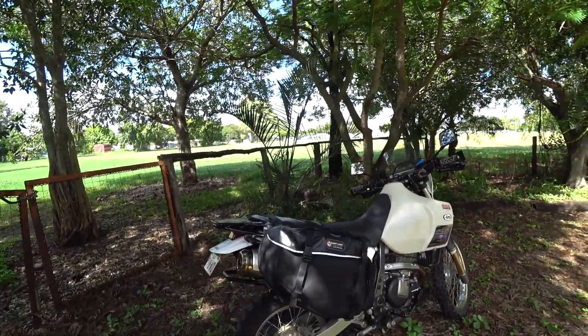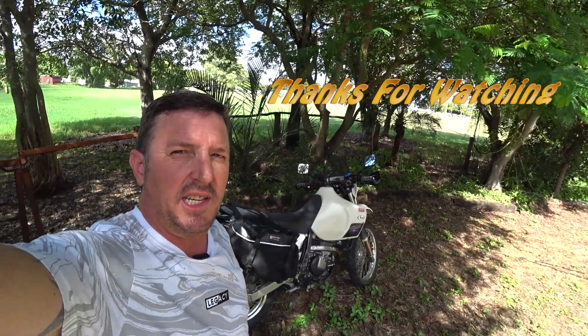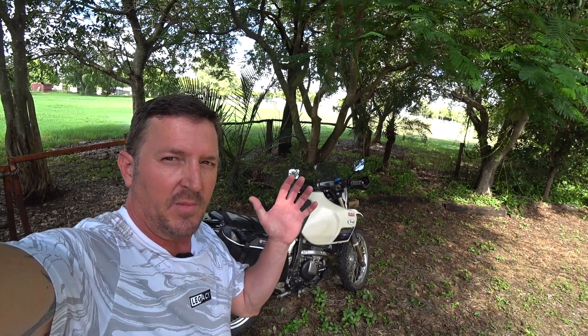Okay guys, that basically covers my review of my DR650. I hope you enjoyed. If you've got any questions just let us know. Cheers, till next time, bye.